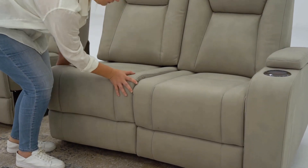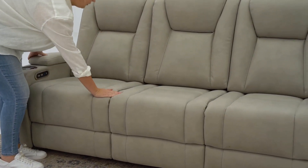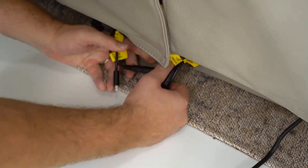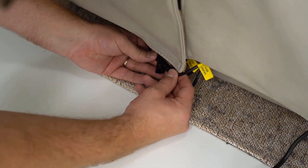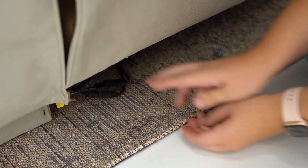Connect the three pieces together from right to left by sliding the clips together, ensuring they are connected all the way to the bottom. There are two sets of cables at the rear of the lounge. Connect the three cords between the right hand recliner and armless chair, then connect the cables between the left hand recliner and armless chair. Please note these have unique different plugs to ensure correct connections.